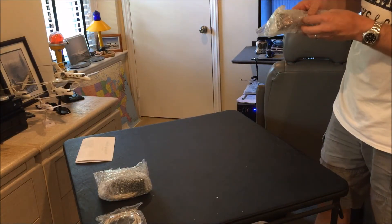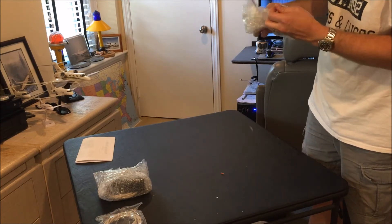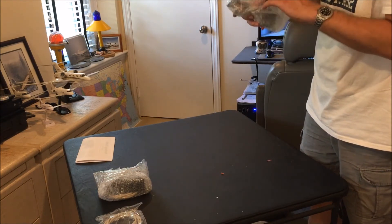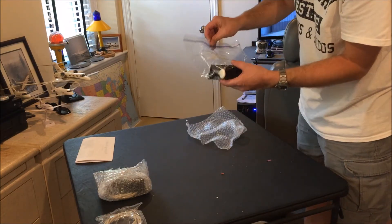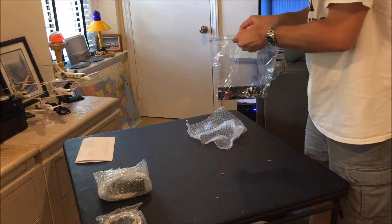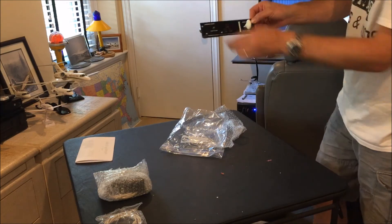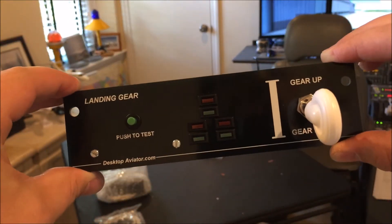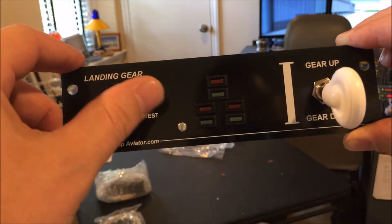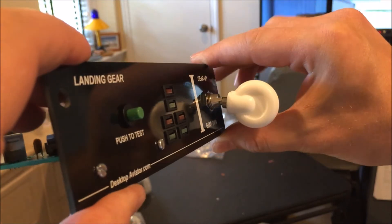This is going to be the Desktop Aviator for Flight Sim 10 landing gear selector. Let's get our hands on it. It's got a push-to-test, with lights for green and red, and the landing gear selector itself.